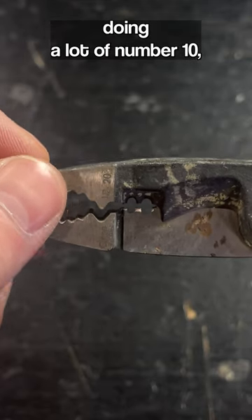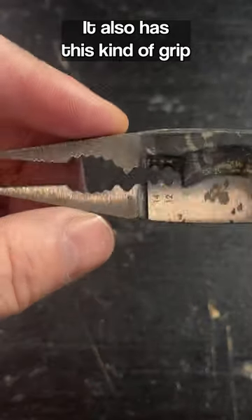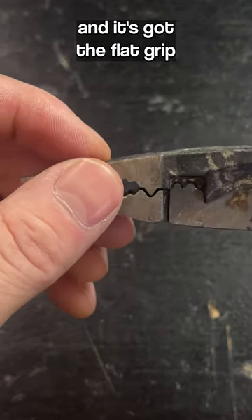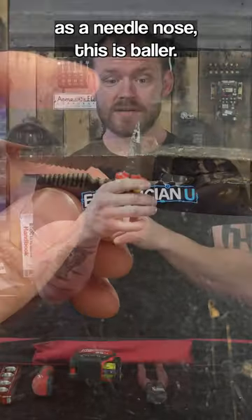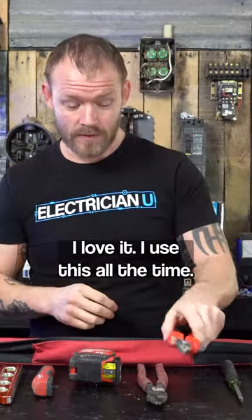I kind of wish it would do 10 because I'm doing a lot of number 10, not a lot of number 12 stuff. It also has this kind of grip on here — so if you want to grip something, it's got a round grip and a flat grip on the front that you can use as a needle nose. This is baller. It's just so well-designed, there's so much functionality to it. I love it — I use this all the time.